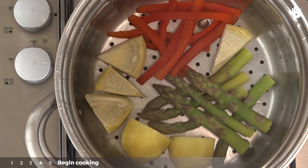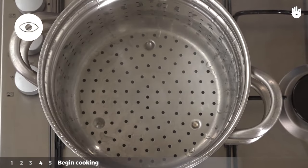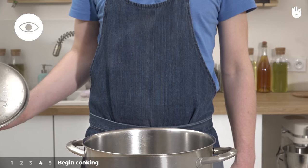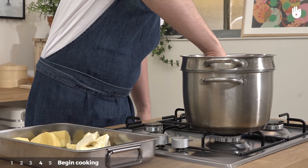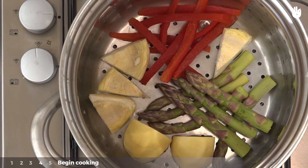Fourth step: begin cooking. Take the lid off carefully — the steamer is extremely hot. Leave it to disperse before continuing. Place the vegetables in the basket compartment. The steam should be able to move freely. Make sure to leave space between them without piling them.